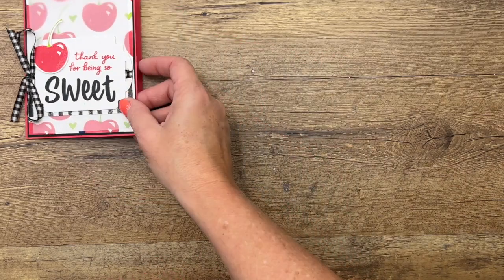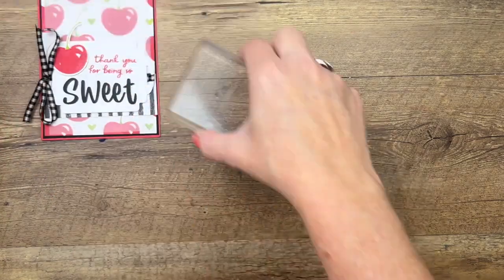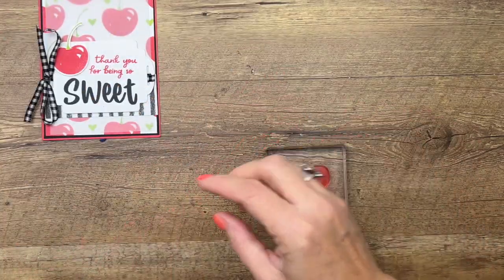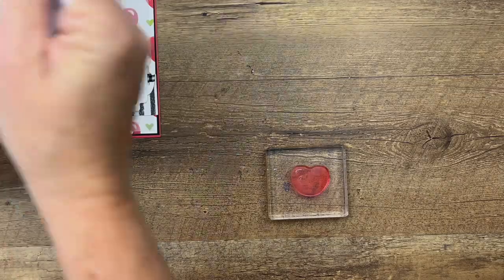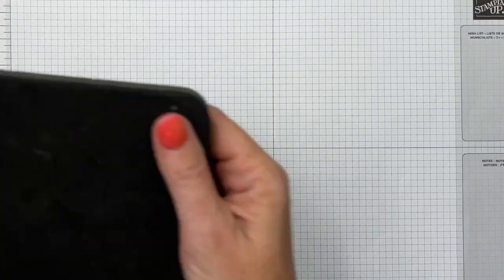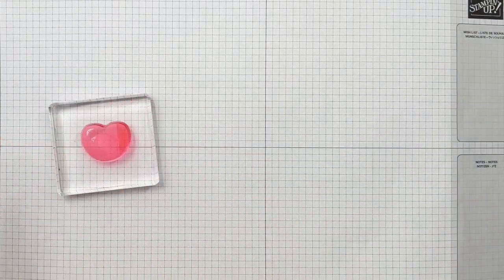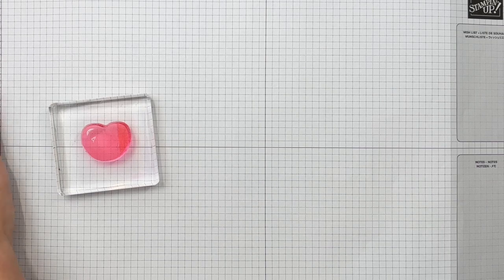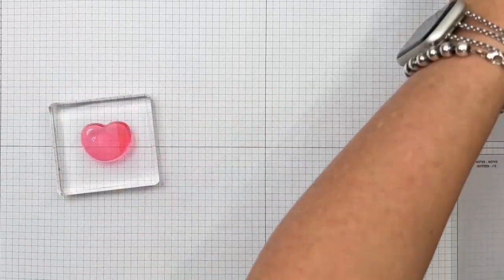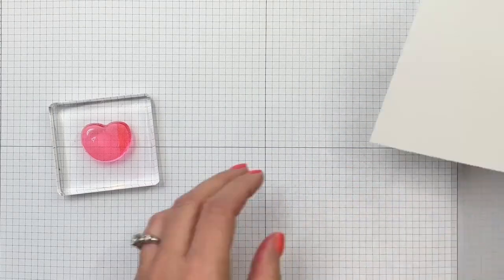The first thing we're going to do is stamp our cherry all over. We're going to kind of make our own DSP, our own Designer Series paper. I'm actually going to put a foam mat under my grid paper. I find that stamping photopolymer stamps with a foam mat underneath makes them behave just a little bit better than they do without it.